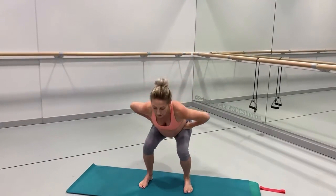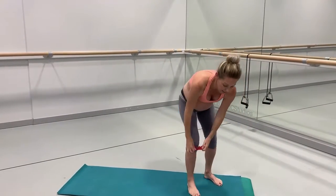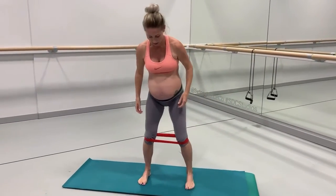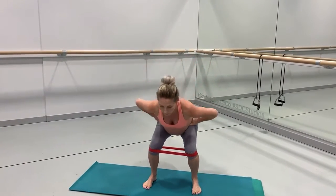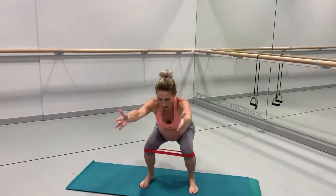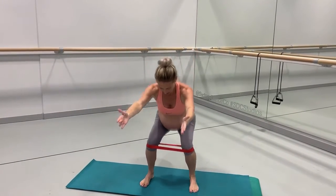After 20, you're going to get the mini band around the knees. Same form — hands on the pelvis, or you can choose to have your hands out in front.